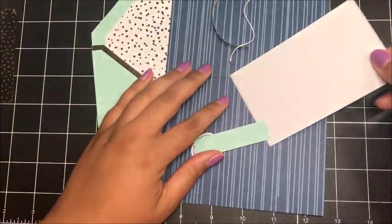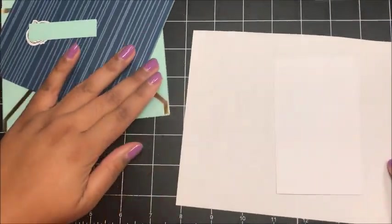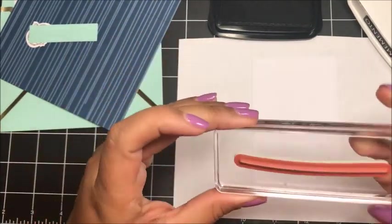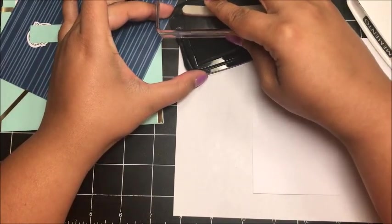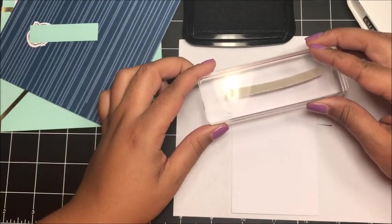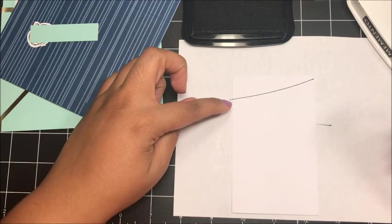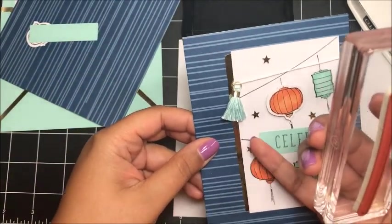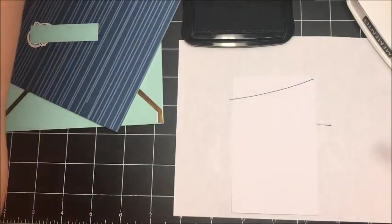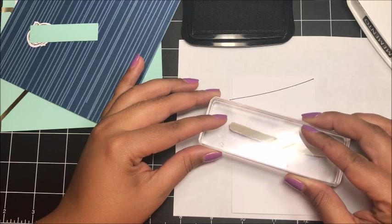I've got my supplies here for the third card in the kit. I'm going to start with this piece of white cardstock that comes in the kit, bring in my Memento Tuxedo Black ink, and use the little string image from the stamp set. I'm going to stamp this image coming from the right corner of the card at an angle. Be careful — you don't want to put this string too low, because that's what I did on my sample. I put the string too low and then couldn't fit my sentiment down at the bottom.